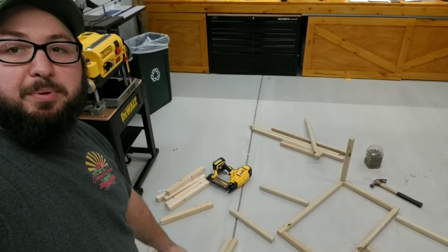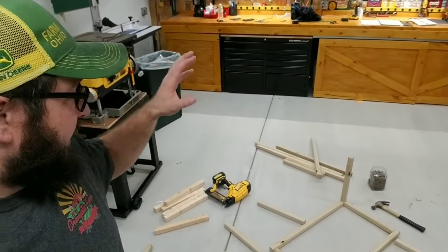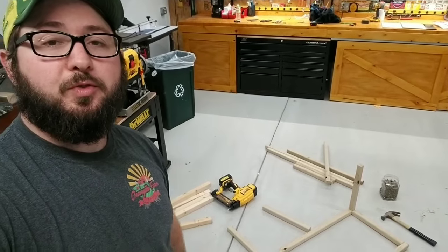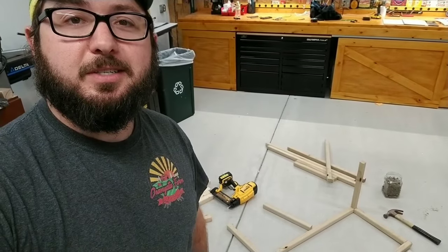I got all of my studs and my plates cut up. I'll probably just set up the camera again for another quick little time-lapse. I'm just going to nail and screw everything together and kind of frame up the little first floor level, and then we'll set it over here on the platform and see how it looks.